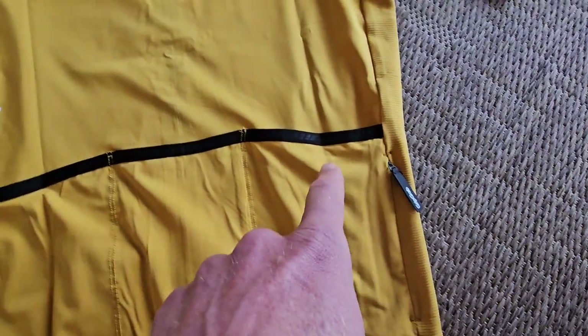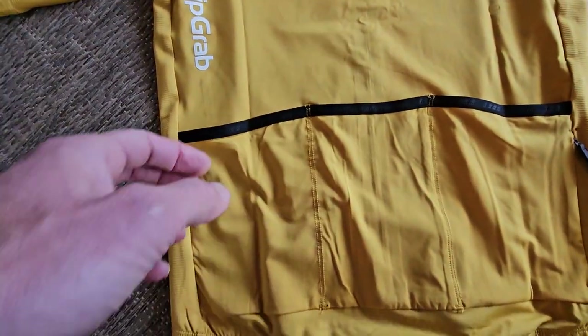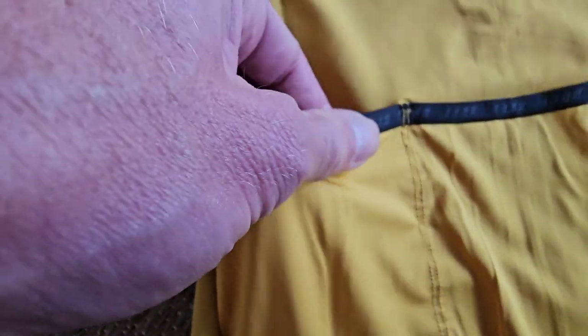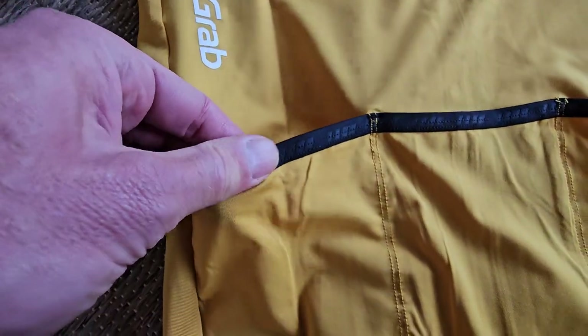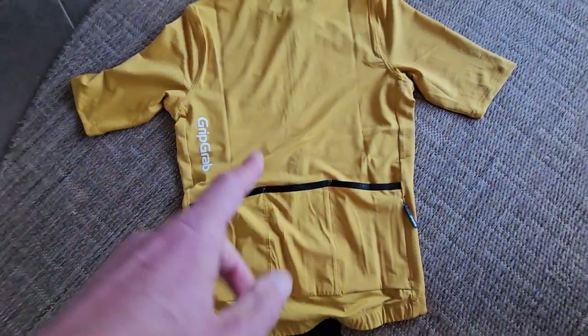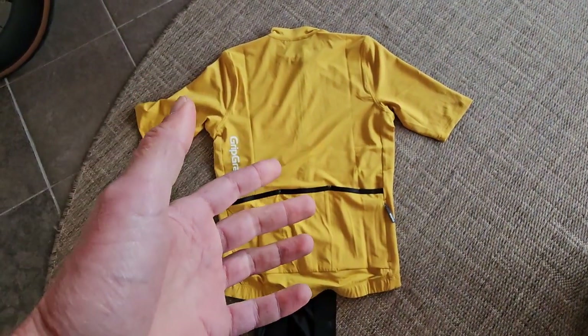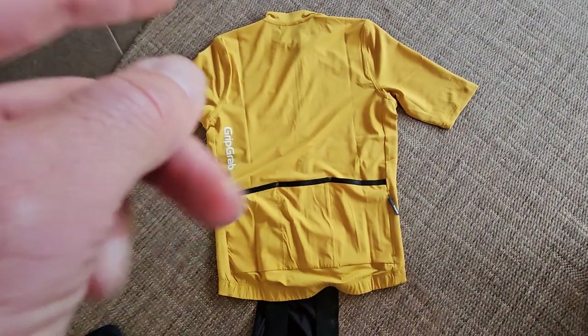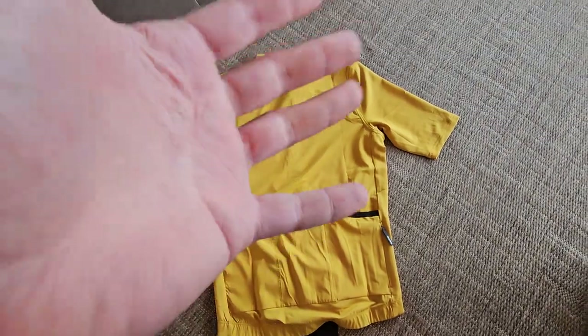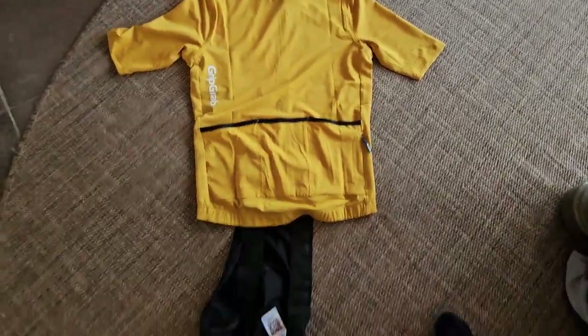You have one, two, three, four places to put stuff, so that's nice. The jersey also has an extra durable elastic band — it's quite prominent for the looks but is very durable, so that's nice. I like the way this looks, kind of classy.